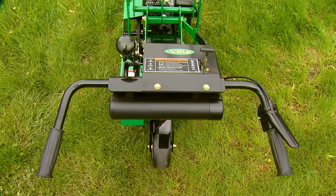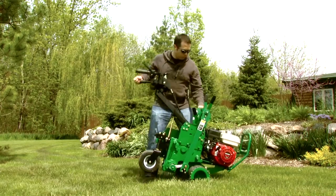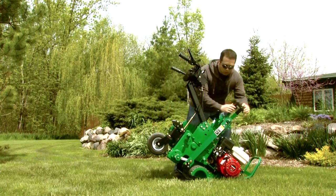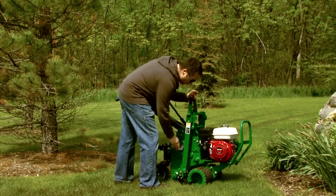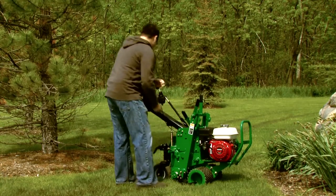The controls are conveniently located for efficient operation. You can adjust the blade depth quickly and accurately using the cutting depth guide. You can also change the blade angle to match soil conditions.